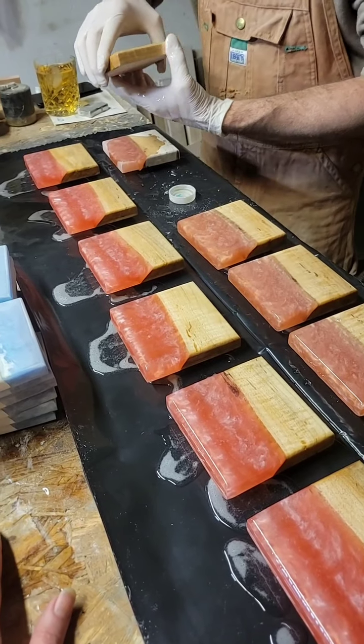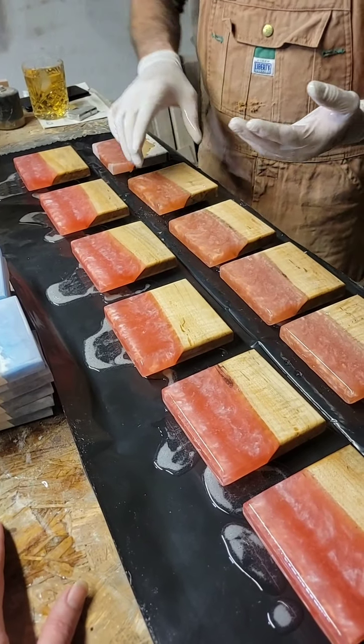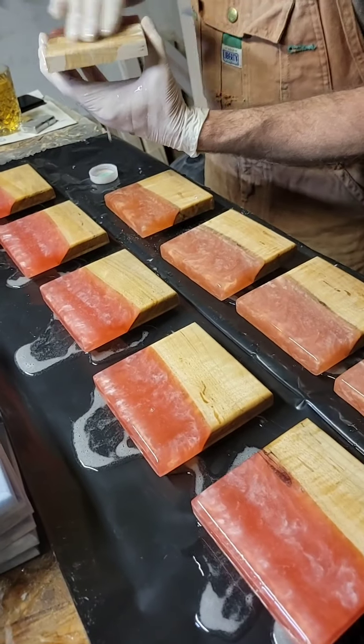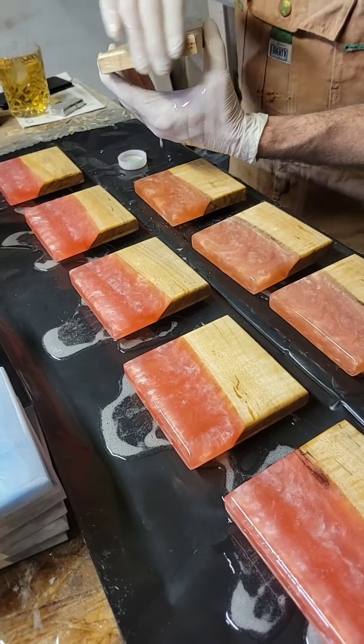I want to keep it clamped to the saw for a day or so just to make sure it stays flat. The legs haven't shown up for that yet — they're coming Thursday. It doesn't matter because it'll be a couple weeks before we're ready to put the legs on it anyway.